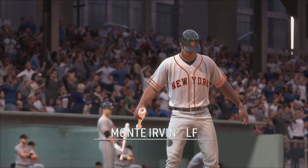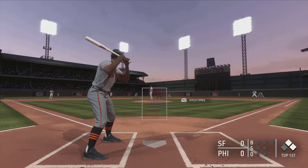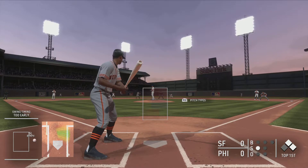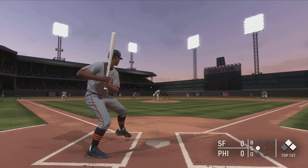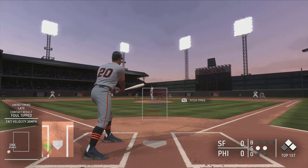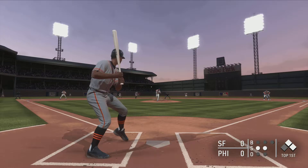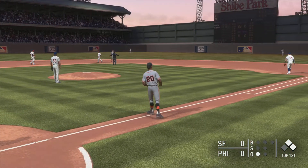Monty Irvin steps in for a chance to drive in a run here in the early going. Monty ready to deal — here comes the first pitch. Less than impressive swing there to start the at-bat, it's 0 and 1. He falls behind 0 and 2 on a line shot to third base, throw to the bag.